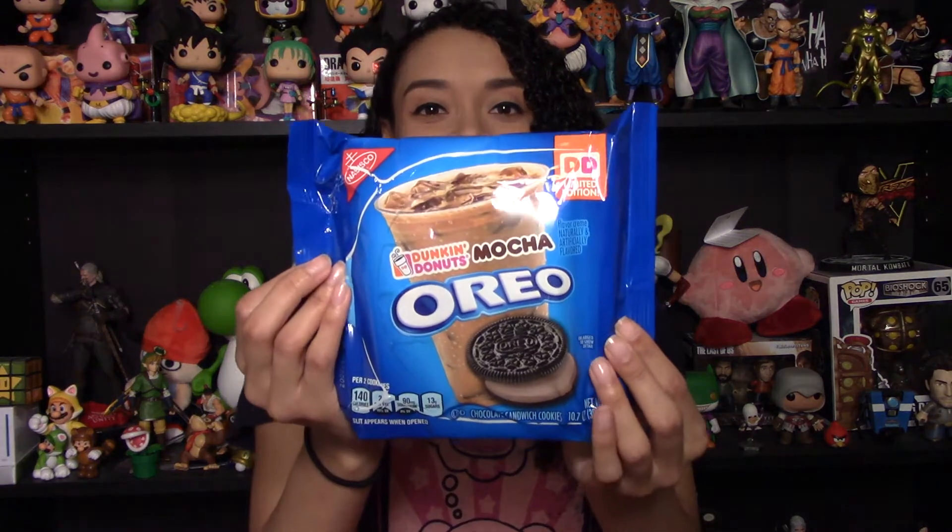That was a taste test of the new Dunkin Donuts Mocha Oreos. Let me know in the comments below if you found these and what you thought of them. If you like coffee ice cream and if you like coffee in general, I think you'll really like these. And if you're a Dunkin Donuts freak like I am, then these will be right up your alley. Like, comment, subscribe if you want to see more and I'll see you next time. Bye!